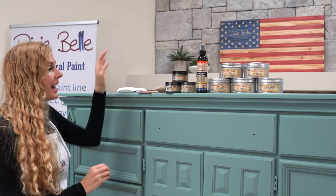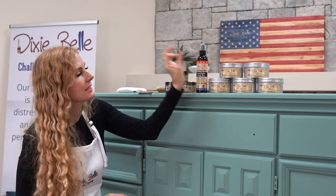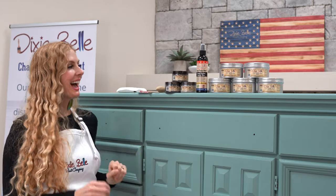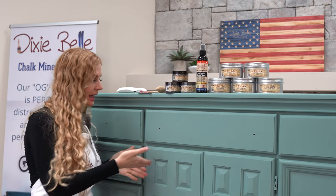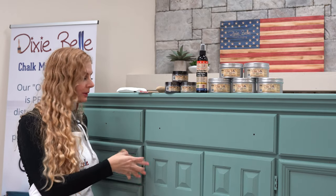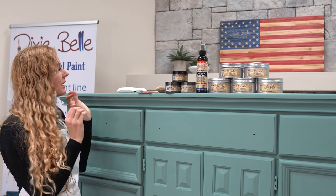Today I'm going to be showing you how to use Dixie Dirt with Easy Peasy spray wax or Dixie Belle's Best Dang Wax. I like both products, and both waxes really help you get the dirt into a really cool pattern that makes your piece look rustic and vintage, giving it great depth and dimension.